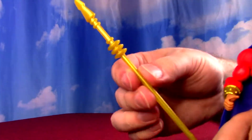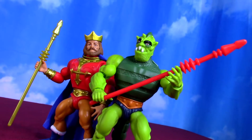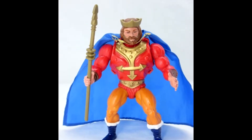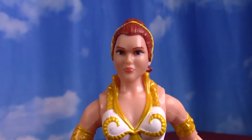Same weapon as Whiplash, so not an exclusive kingly scepter by any means. But a nice gold - I think the original might have varied in its color, maybe darker, or maybe just age has changed the color of them. But a fairly good, shiny gold. Better than the Teela and Zoar gold, by that standard.